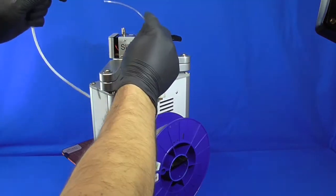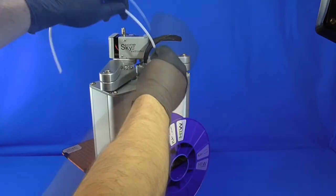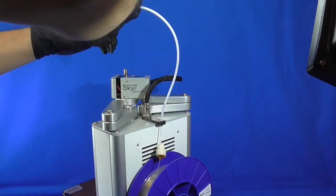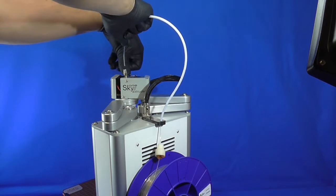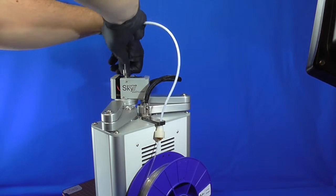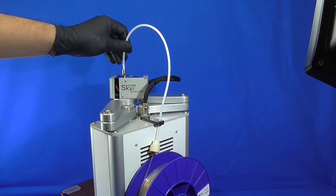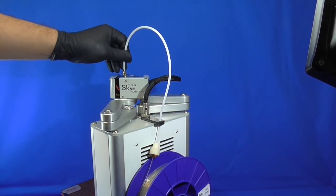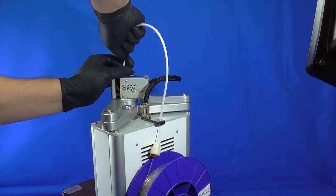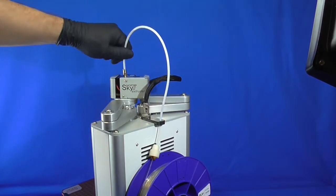Next, we have to feed the plastic through all the mounts and get it into the tube. Let the end of the material stick out of the tube. Then press the M6 bolt on the extruder and push the material inside until it stops. Then gently press the white tube into the fixing hole — it should sit there quite tightly. To remove the tube, firmly push the ring beneath it and pull out the tube.